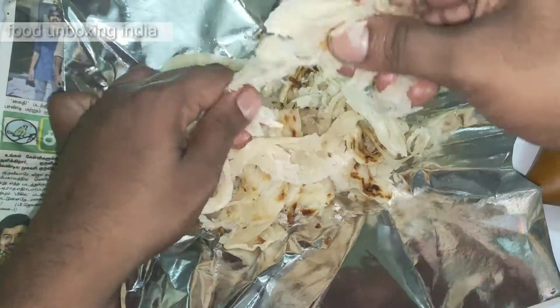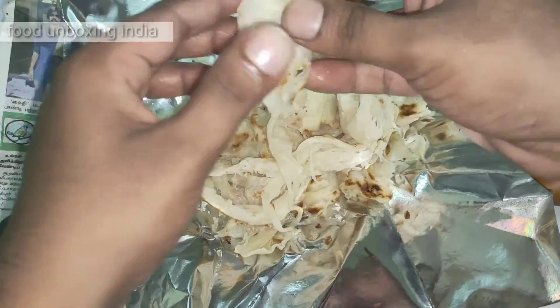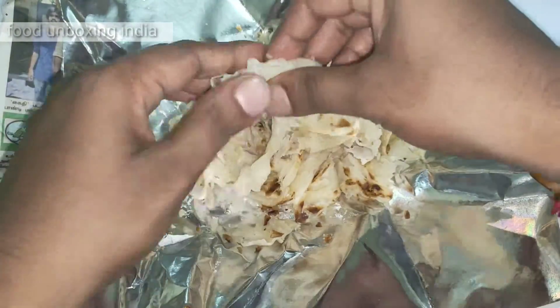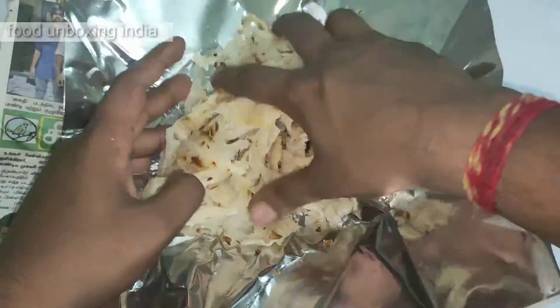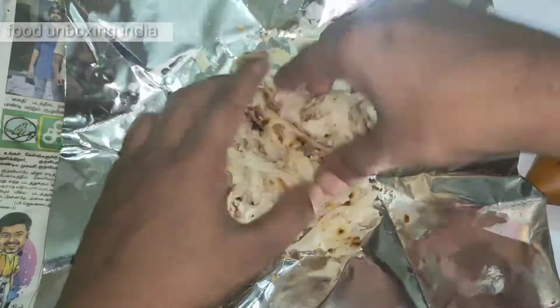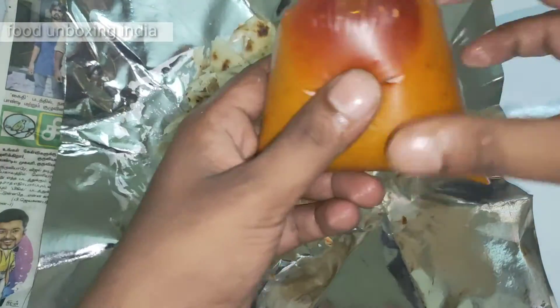This is the way to eat barota. If you eat it like this, you can really feel the taste. You can eat it easily because fitting this much inside your mouth at once will be a little difficult. So that's why we need to split it like this.